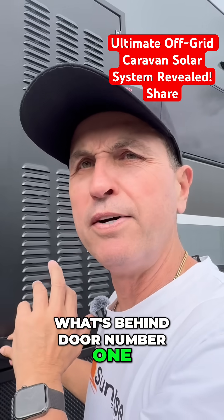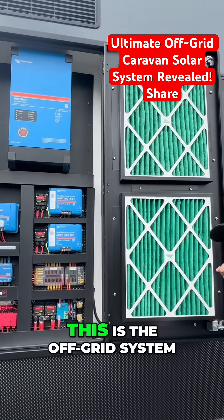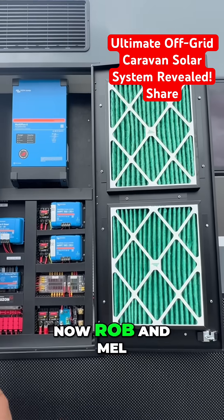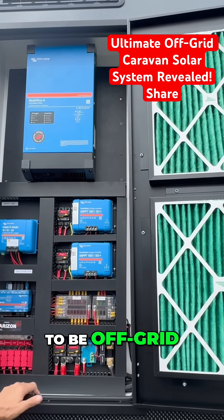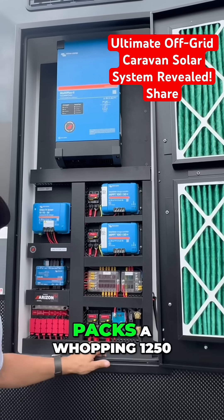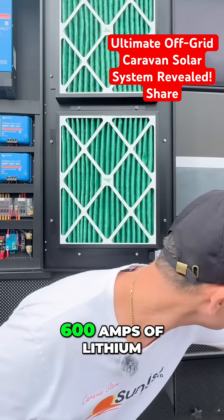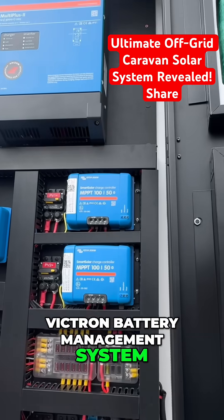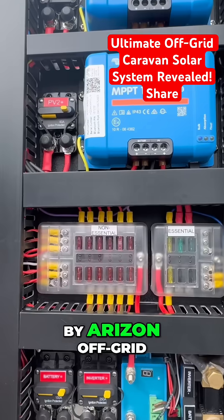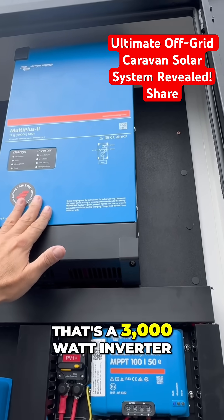What's behind door number one? Look at that — this is the off-grid system. Rob and Mel knew exactly what they wanted: they wanted to go off-road and definitely wanted to be off-grid. This system packs a whopping 1250 watts of solar on the roof, 600 amps of lithium, and the Victron battery management system — all supplied by Arizona Off-Grid.